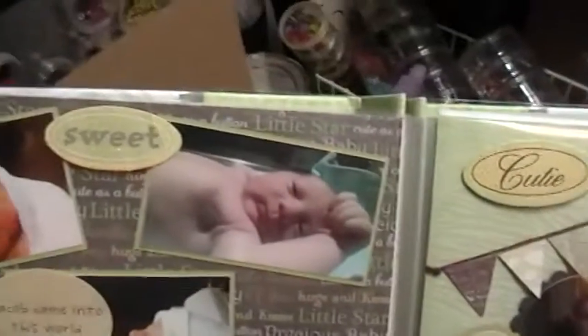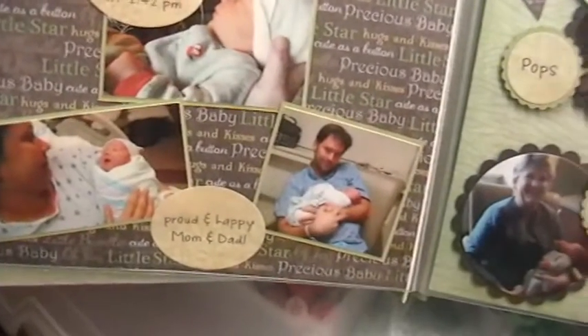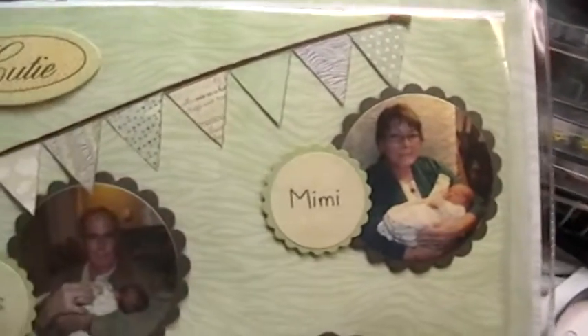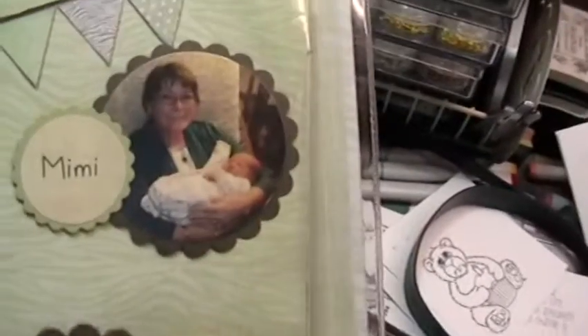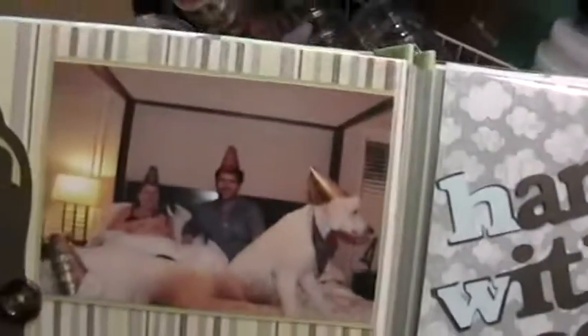On the second page I've just got some baby pictures with the time of his birth, and some more baby pictures with his grandparents with their names and what they're called.